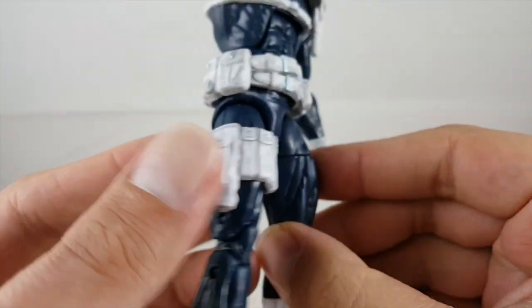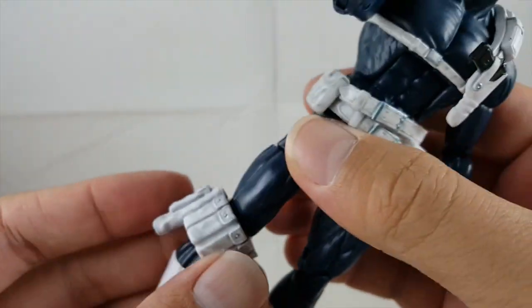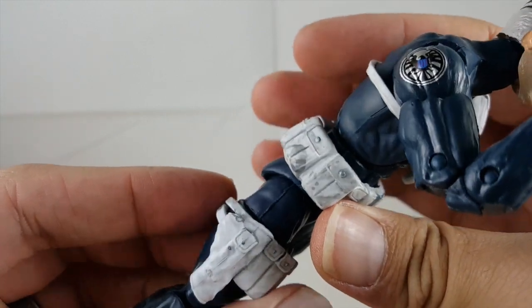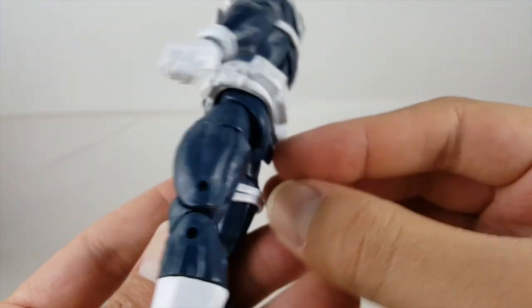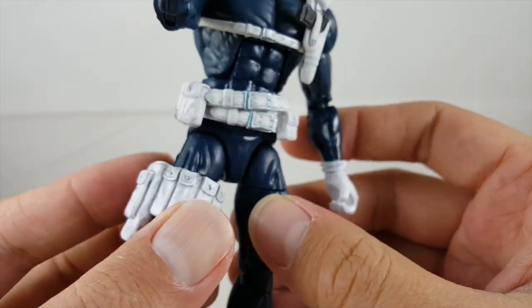The leg holster is on very loosely, so it can easily slide down and fall off. You definitely don't want to mess with it too much unless you don't want it on. I can see that stretching out over time if you're messing around with it, and it will just always fall off.